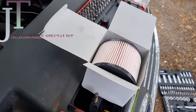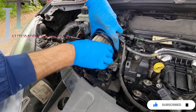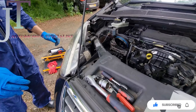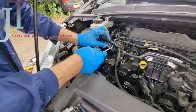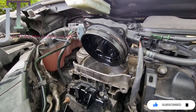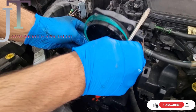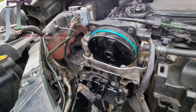You also need to change this seal as well. Here I've got the new fuel filter — I'm going to put this on and change the seal. Okay, that's the seal changed. Now I'm going to put this filter on.